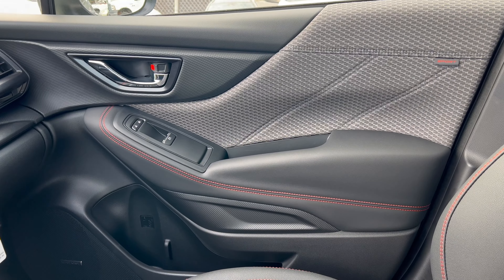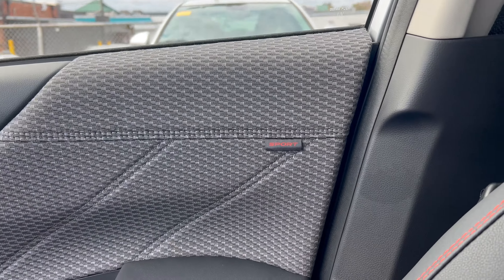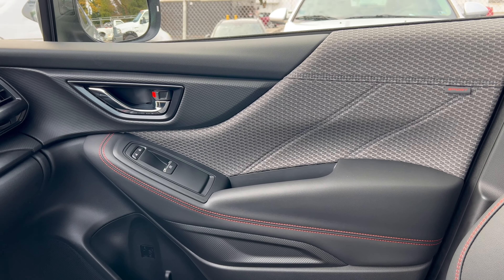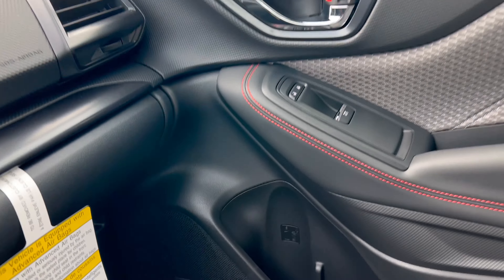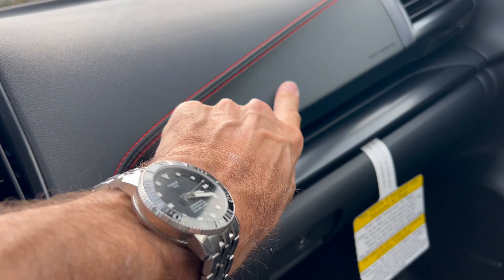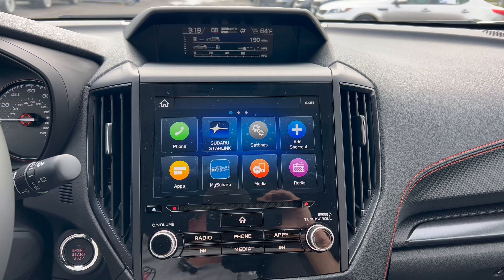Really liking this Forester door panel — soft touch up top, cloth with the Sport tag on the seat, a soft armrest with orange cross stitch, flat black switch gear, some faux carbon fiber around a chrome door handle, a pretty good-sized door pocket, and the upgraded Harman Kardon speakers. More soft touch with stitching and a rubberized design that I like, and down below a nice large glove box.